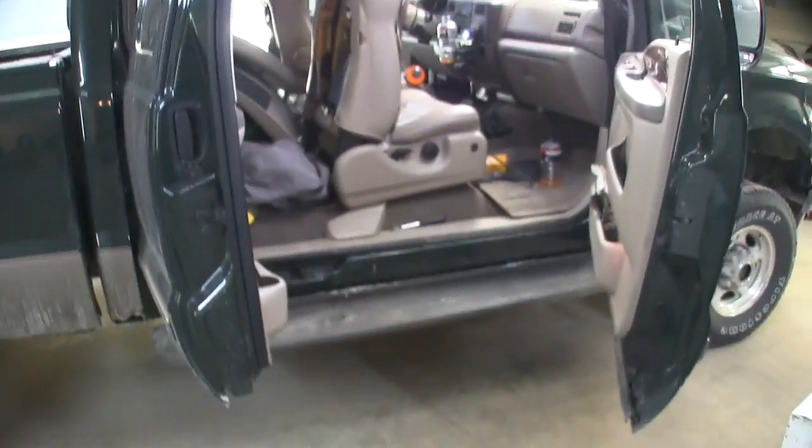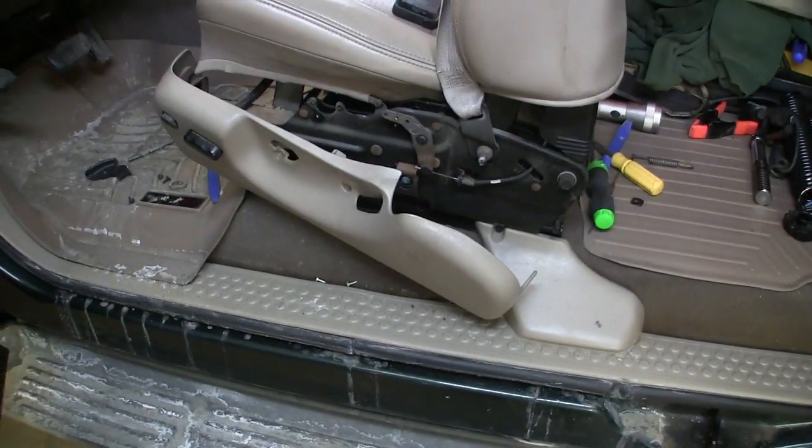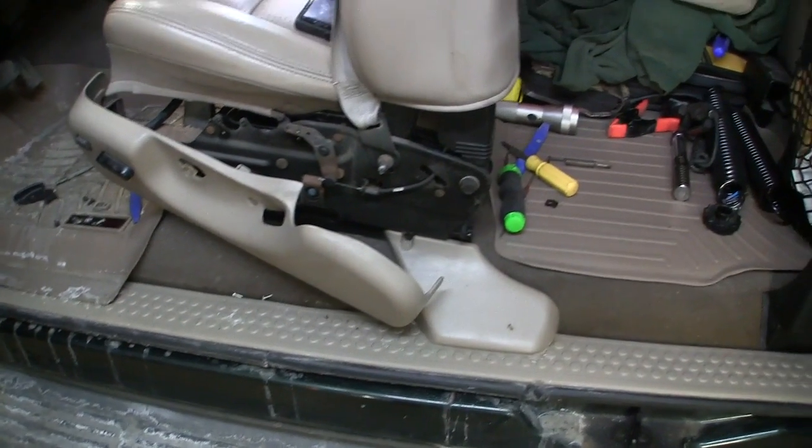All right, morning guys, it's Monday. This one I'm doing today is for all the Ford Super Duty guys who have manual lumbar adjustment in their power seats. I've got my 2002 F-250 Lariat here, and I was going down the road the other day with the lumbar turned up, which I normally do, and felt it pop. You can see I have a side panel off the seat here.